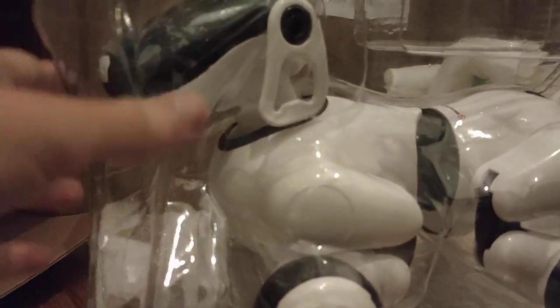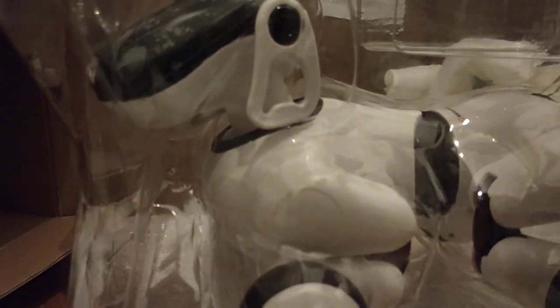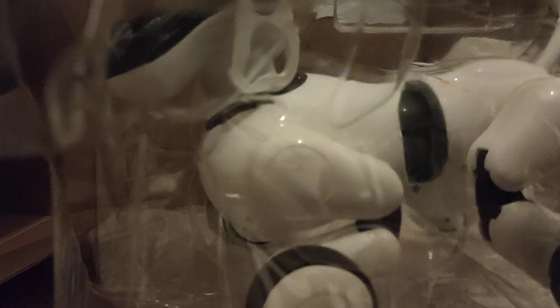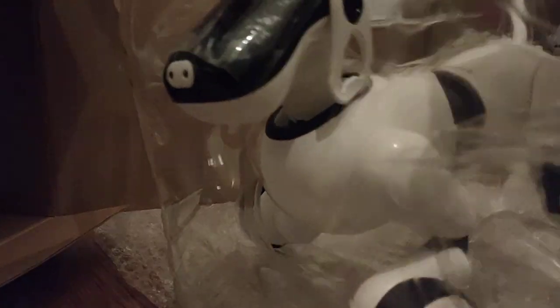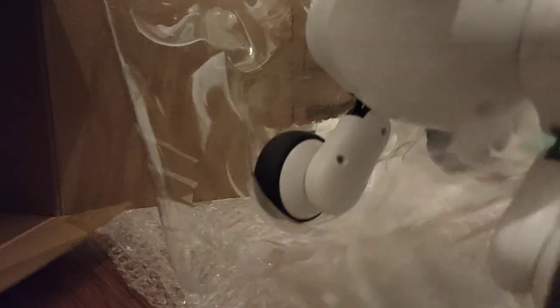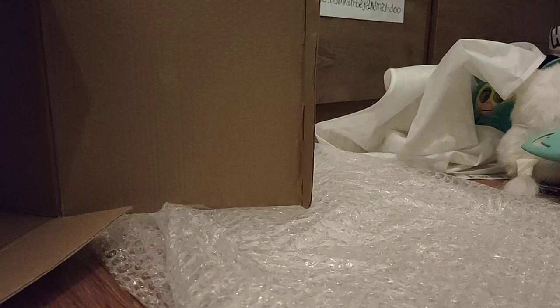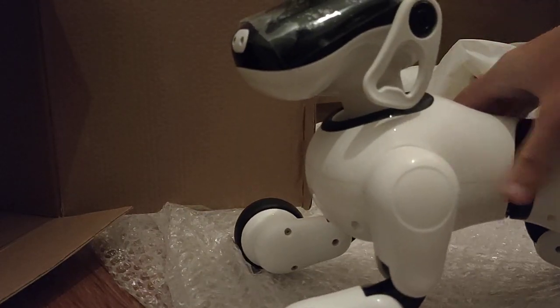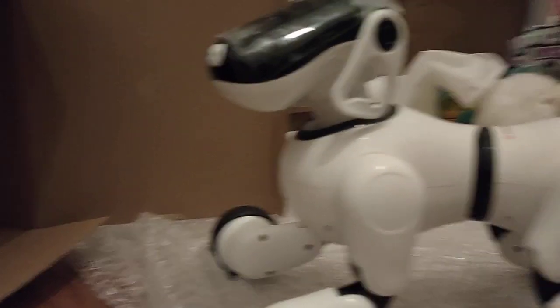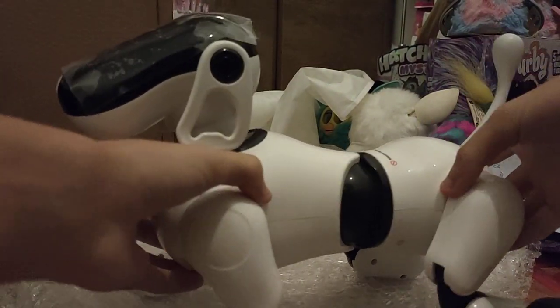Let's try to pull this off carefully without waking it up somehow, because I have no idea how this thing wakes up. I gotta be really careful. Let's get you out. You're heavy — why are you heavy? Take this thing away and let's put you down. Very flimsy, I have to say. Very flimsy joints.